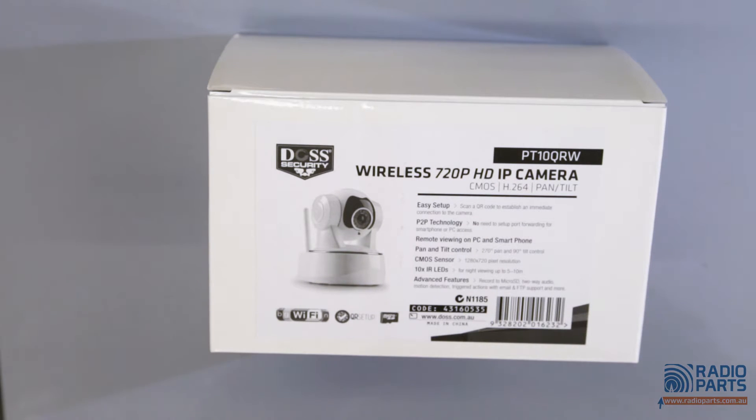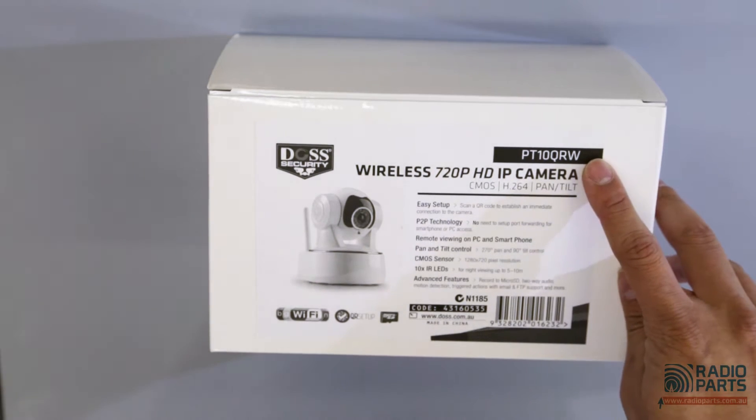Hi everyone, welcome back to Radio Parts. I'm Dominic. Today I'm going to introduce you to the DOS Biola 720p HD IP camera. The model number is PT10QRW.